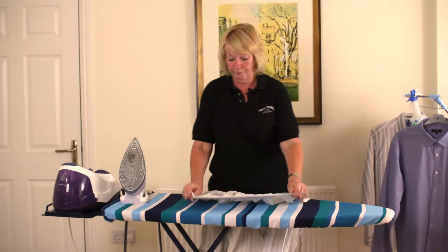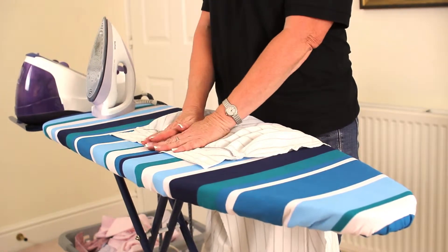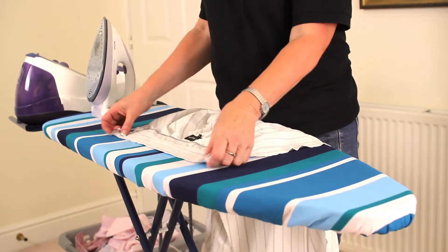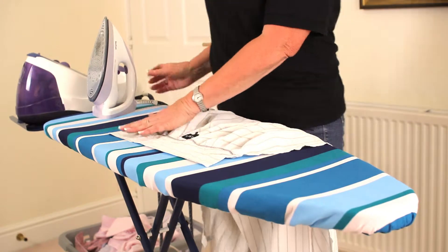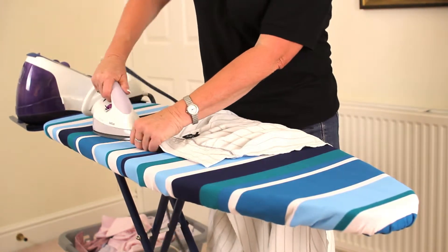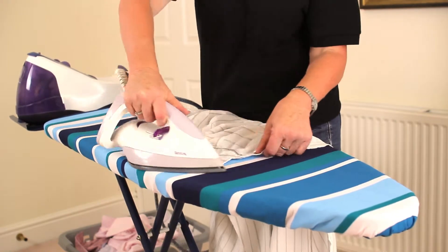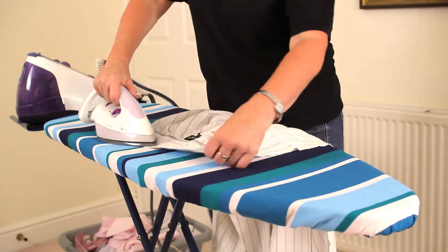So let's start with the collar. Now before you iron anything — before you put the iron onto anything — make sure it's completely flat on your ironing board, because that way you won't get the creases. With the collar, it's really important that you start from the outside and work your way in so that you don't get any creases along the seams.